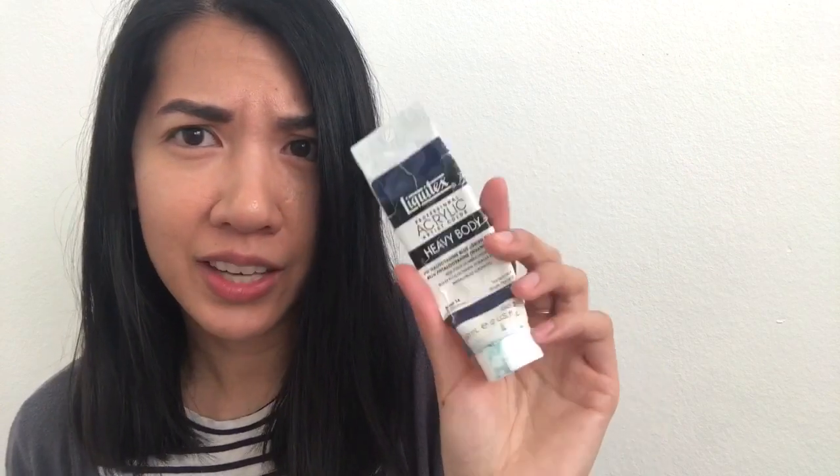The next paints are Liquitex acrylics — I don't have them all with me since my dad and I share the same paints. I've been using this brand since college and I still love it. The colors I have with me right now are: ivory black, titanium white, unbleached titanium, a deep blue shade with green tints in it, sap green permanent, and cerulean blue.